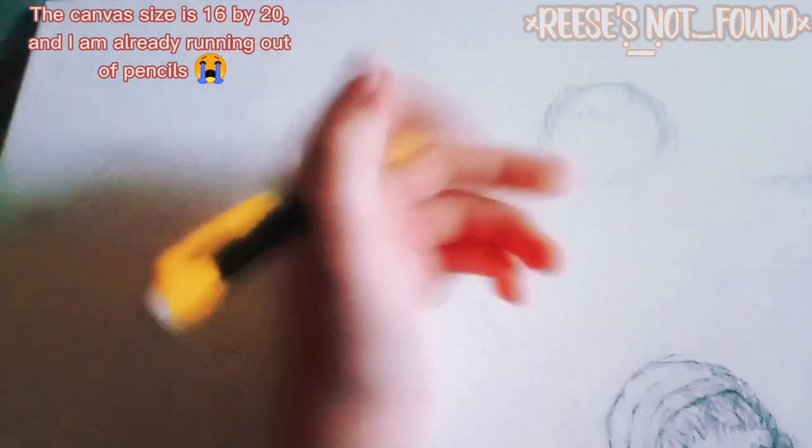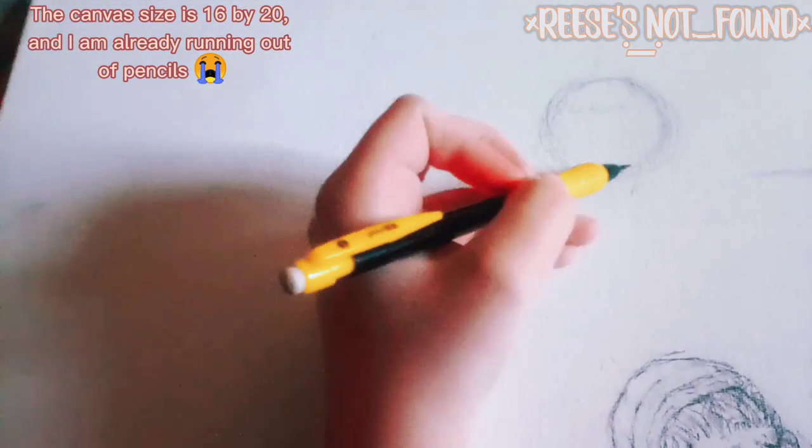The canvas size is 16 by 20, and I am already running out of pencils. More information in the description.